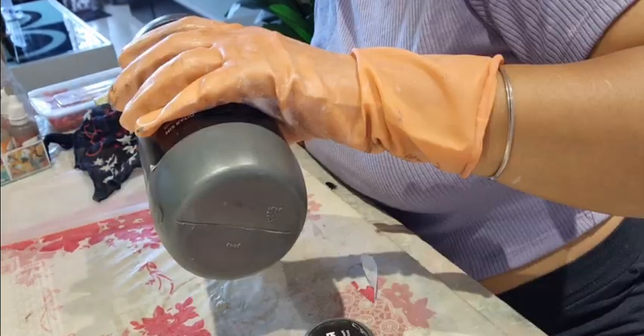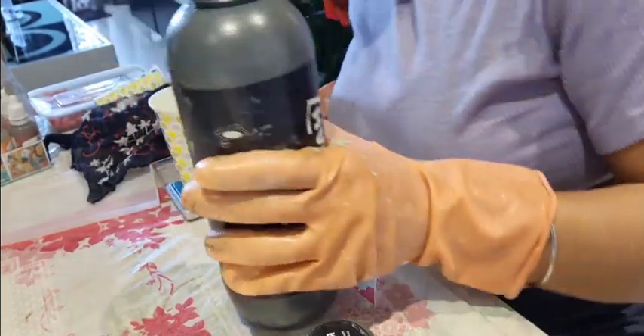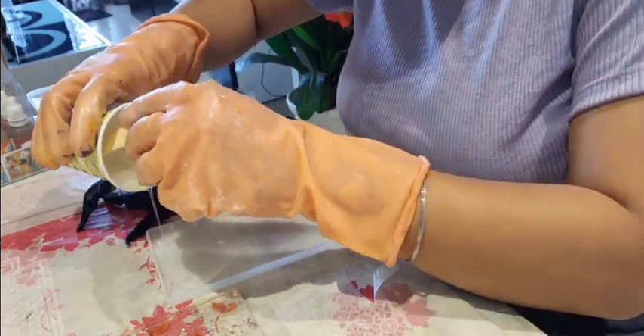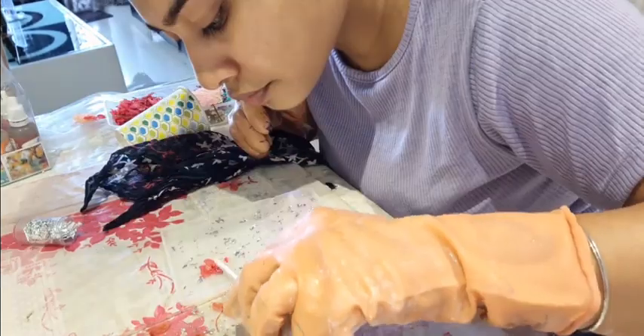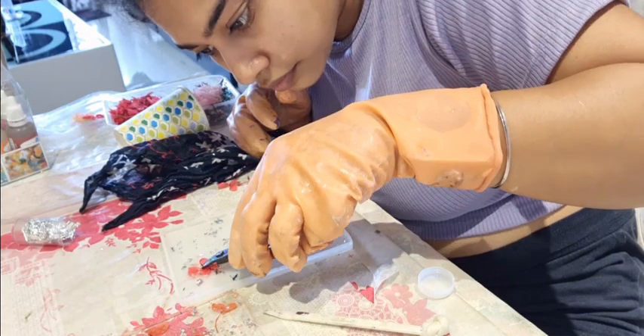Make sure you're wearing your gloves. Stir the chemical properly for three minutes. Today I'm using a notebook mold — put the chemical into the mold, make sure you separate the chemical equally. Decorate your mold, then wait 24 hours to let the chemical settle into the mold.